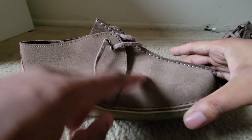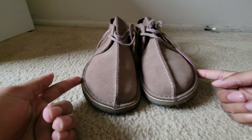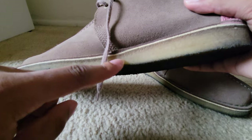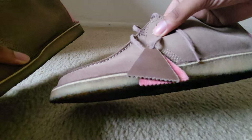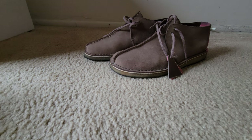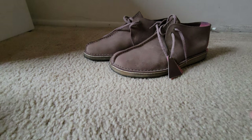We will be cleaning them today with suede cleaner I got off Amazon. I've had these shoes for like two years now. I would recommend cleaning the crepe sole with alcohol wipes — I always do that — but I don't have any, so we'll just be using this suede cleaner. It's not an eraser, I have a little piece left.